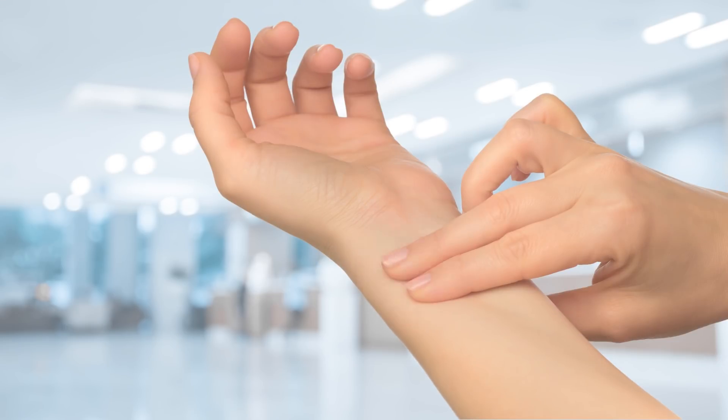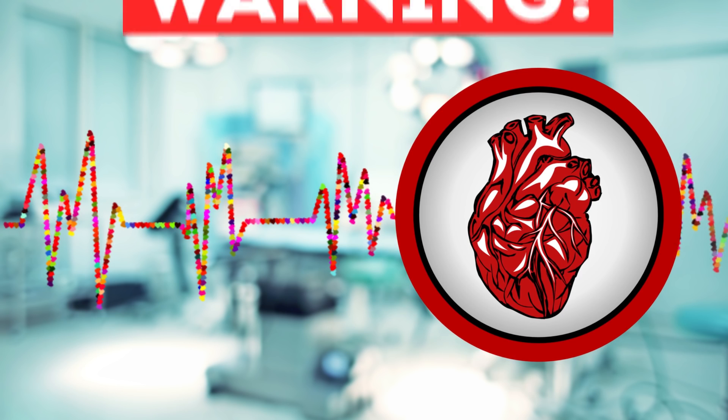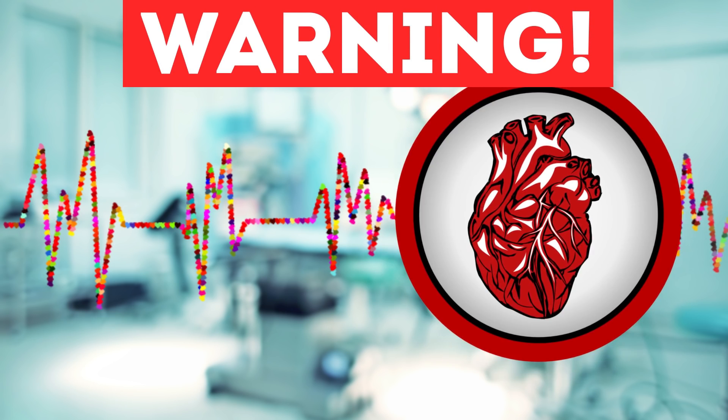Ready to test the heart? Find a point on the neck or arm where the pulse is palpated and tap every heartbeat on your leg. If the rate is uneven, then this may be a symptom of arrhythmia or atrial fibrillation.